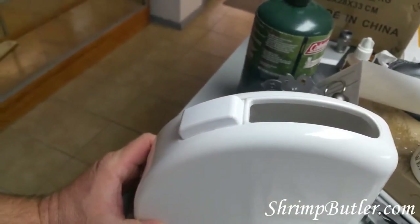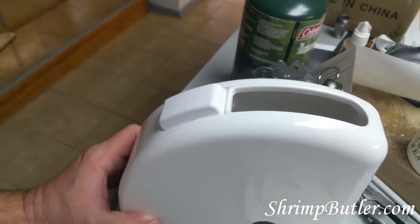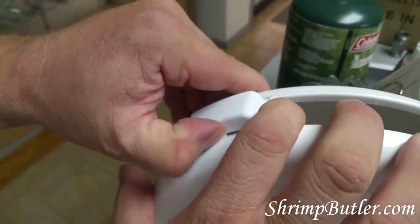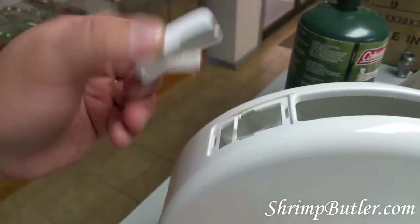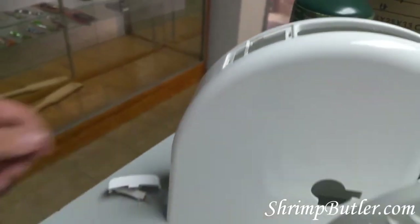On the top is the blade. If for any reason you want to take the blade out to clean it further or even replace it, what you do is push to the side of it like this and you'll see it lift up. Then when it lifts up, you just kind of roll it out — so now the blade's out.